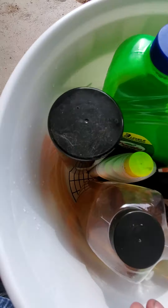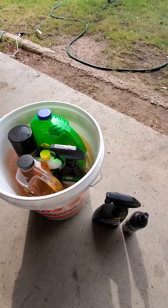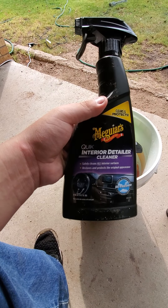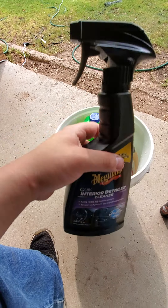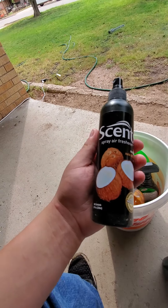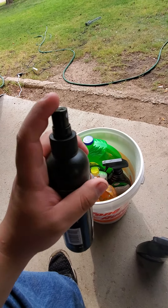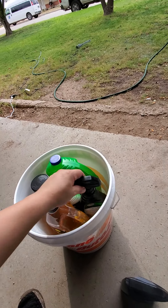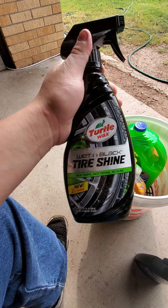It came with interior cleaner, which I'm actually going to use in a bit because this stuff works really great. And I bought this at AutoZone separate — it's a coconut scent spray. Honestly, I enjoy coconut smell. One whiff of this right here, it smells so good when you put it in the car. This is an old product I still use every now and then, just not often.